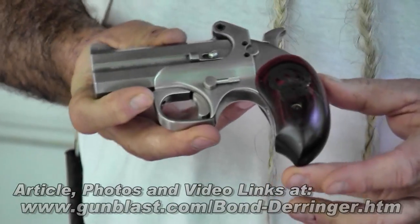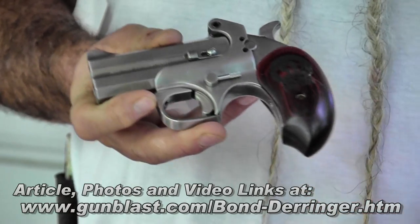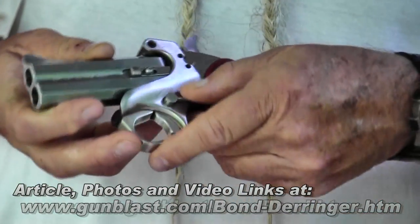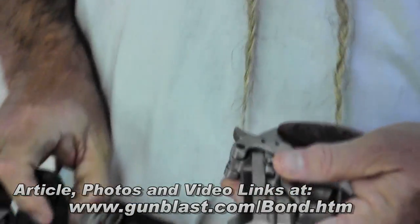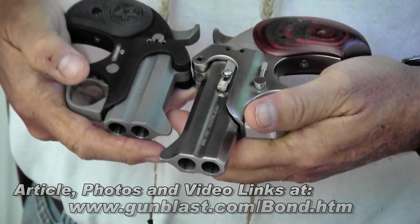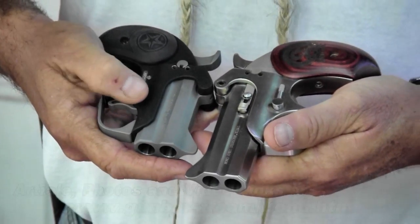This is a Snake Slayer, which I don't go into the woods without carrying. It shoots .45 Colt and .410 shot shell. Of course, it has interchangeable barrels, but the Backup is quite a bit smaller than my Snake Slayer, and it also has a matte finish.